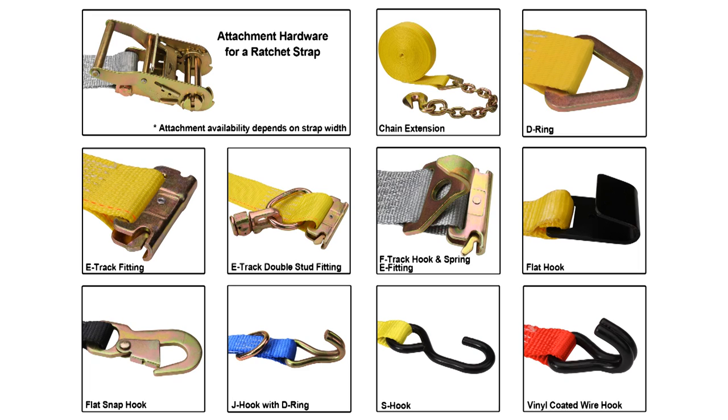Additional fittings include flat snap hook, J-hook with D-ring, S-hook, and vinyl coated wire hooks. Polyester webbing is used for cargo securement because of its low stretch rate. It's also very abrasion resistant.